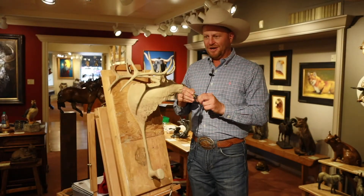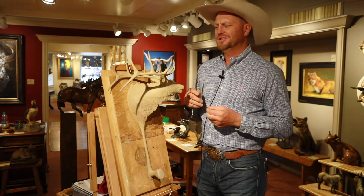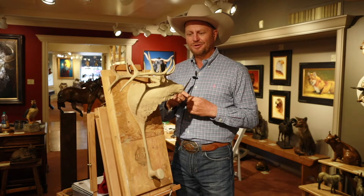I'm working on an elkhead hat rack, edition of 50. Rough measurements 16 by 25, a 6 by 6 bugling elk.